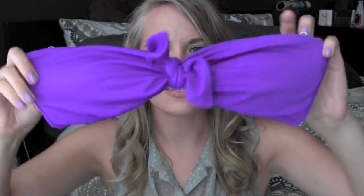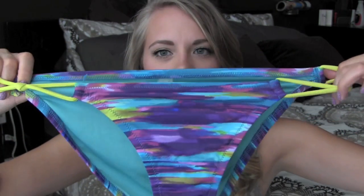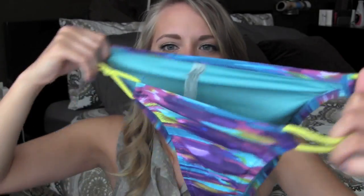Next I have another bandeau and this is just a solid purple — it's a true purple with just a tie thing in the middle. The bottoms I went a little different with — they're these watercolor type bottoms with neon yellowish-green strings on the side, just a watercolor detailed type thing. I really love those bottoms. I'm pretty sure I bought those separately.